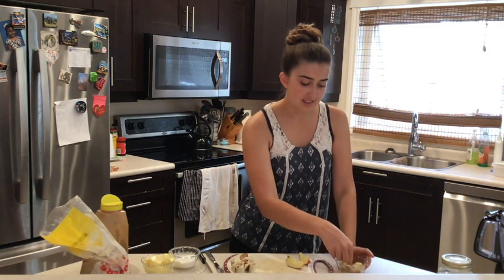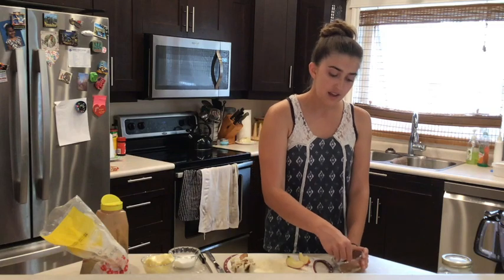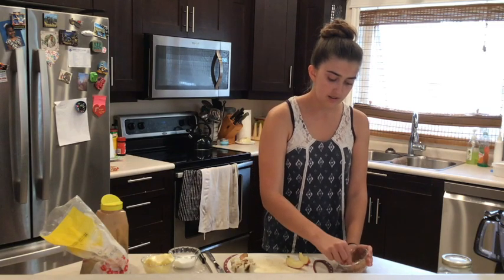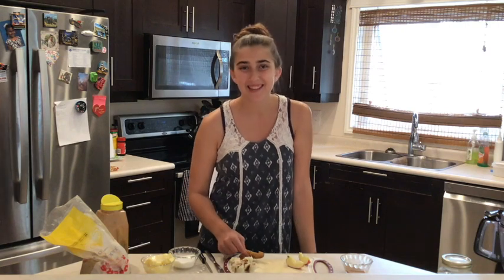If you enjoyed baking these, the library has lots of baking books with different recipes like this, and you can go check those out if you want. I hope you enjoy your apples and cinnamon buns. See you guys next time.